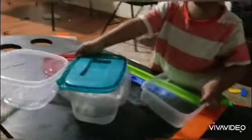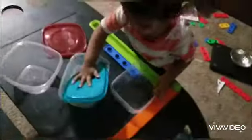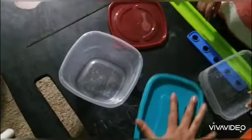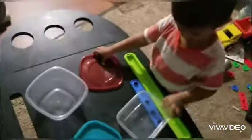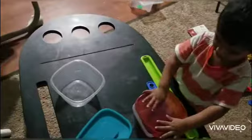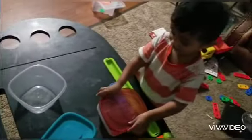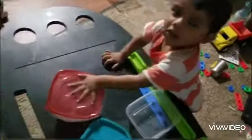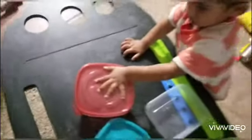Try it. Do you want to put this lid? No, not that. Try on this box — square one. Yes. Yay. Good job.